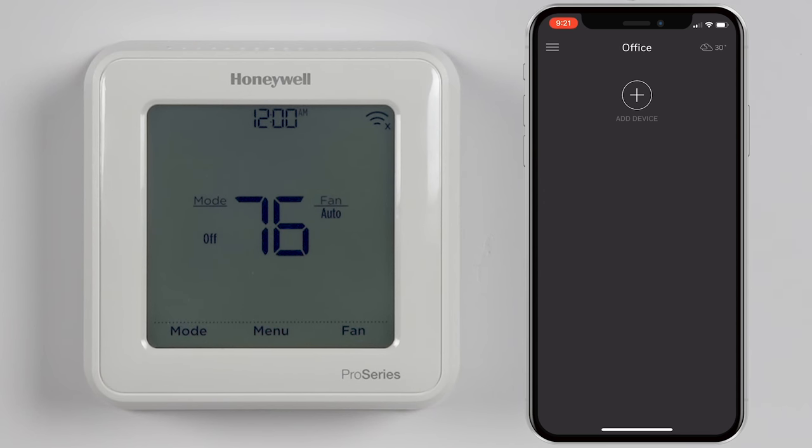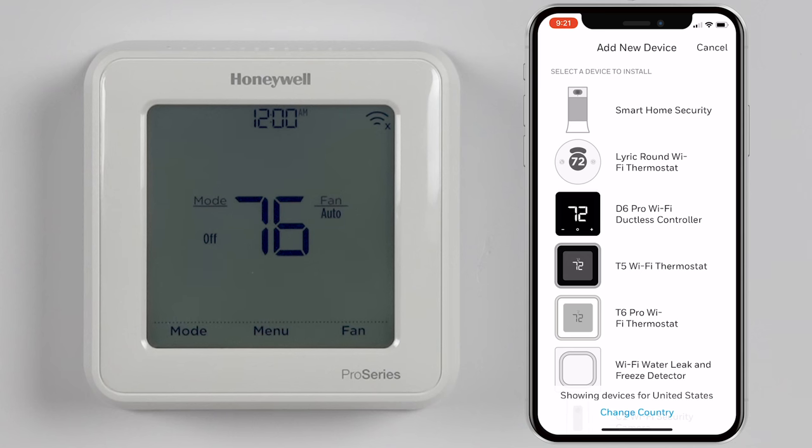Launch the Honeywell Home app and choose Add Device from the home screen. Select your device from the list that populates to move forward.